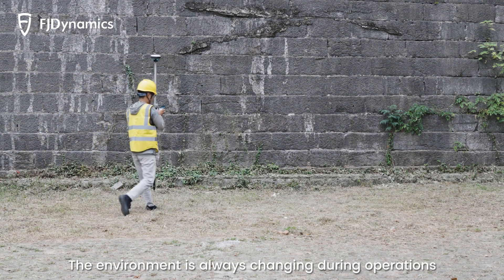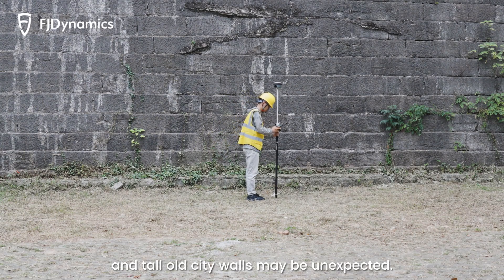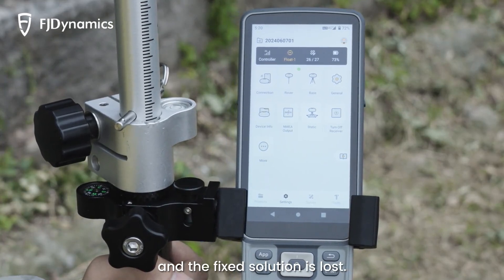The environment is always changing during operations, and tall old city walls may be unexpected. The radio signal is interrupted by the walls, and the fixed solution is lost.